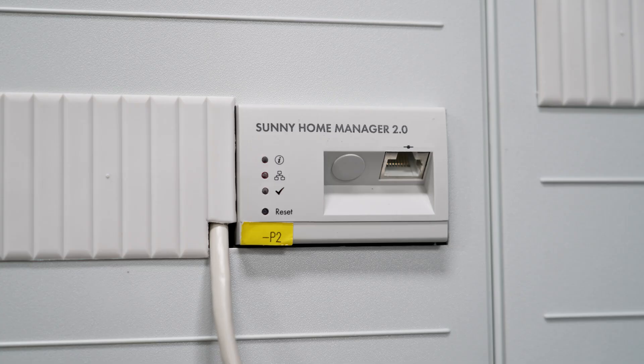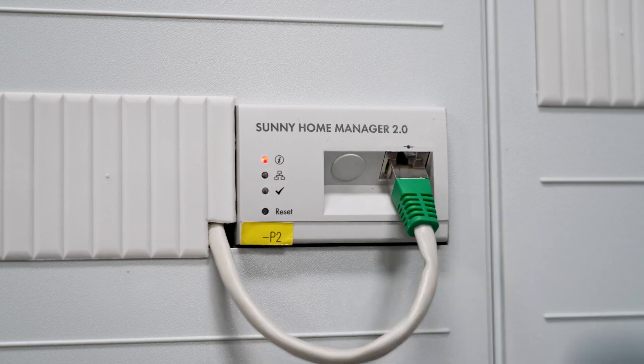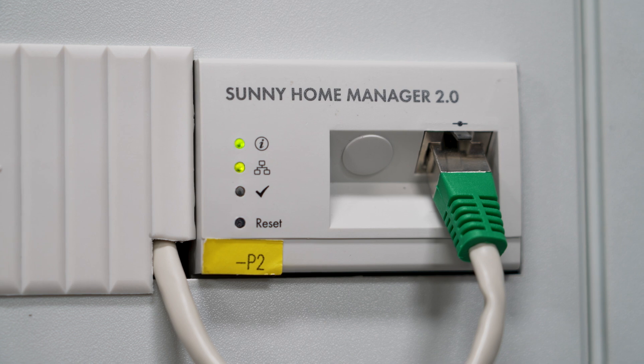In our case, we have already installed the Sunny Home Manager 2.0. First, connect the network switch to the device. Otherwise, a connection to the Sunny Portal powered by an XOS cannot be established.